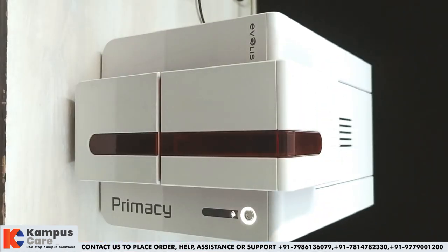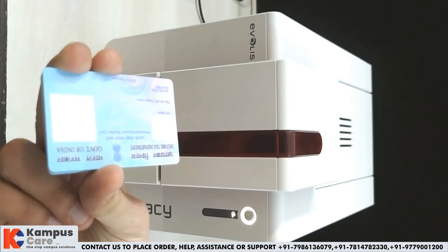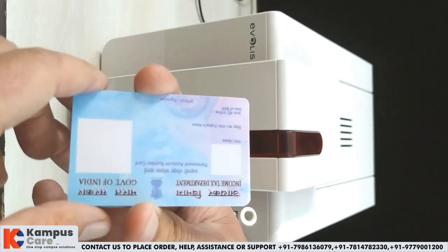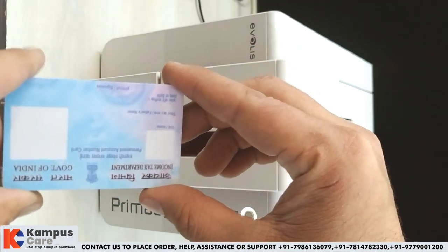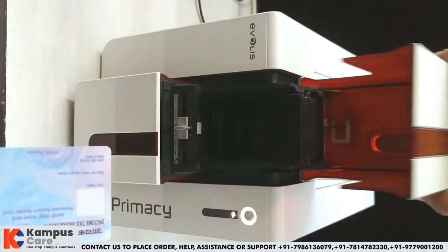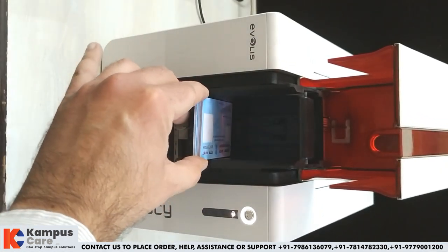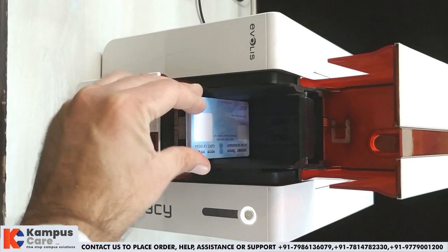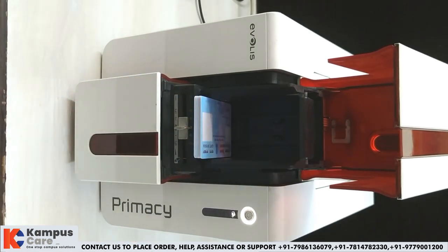First of all, we will place our pre-printed cards in printer position. This is the correct position for the pre-printed pan card. As per the half panel ribbon, the color printing portion will remain on the right side. This way, you will place your pre-printed cards in the printer.